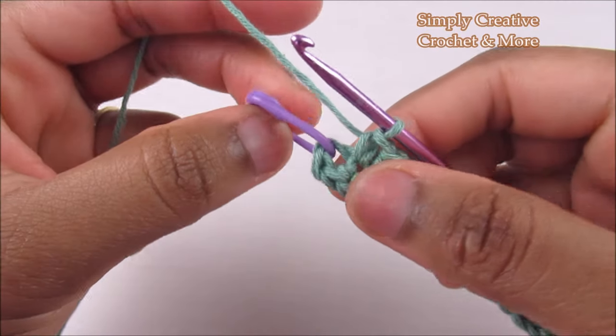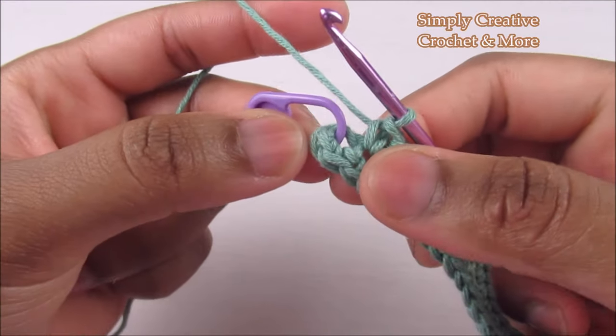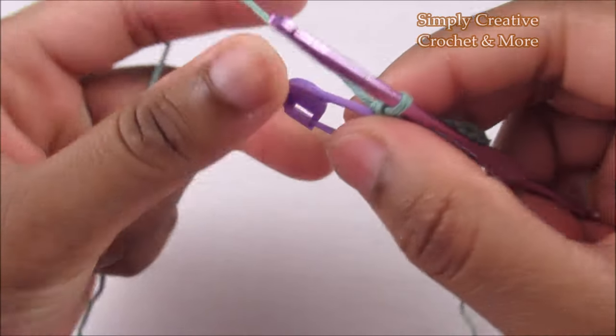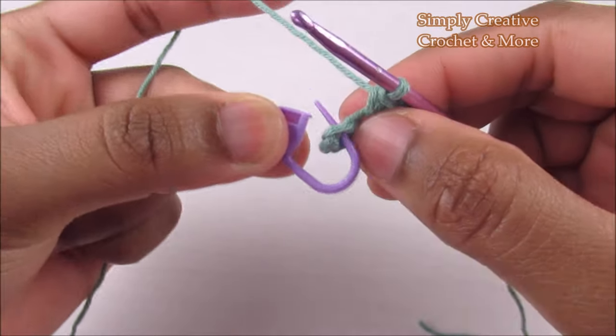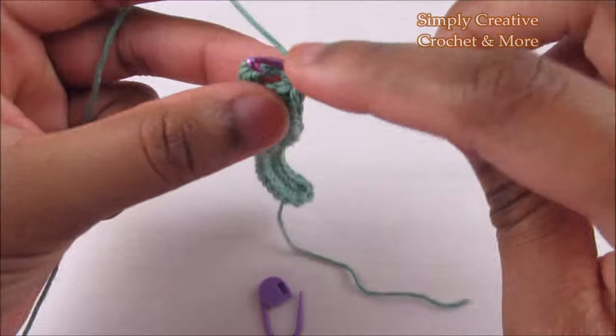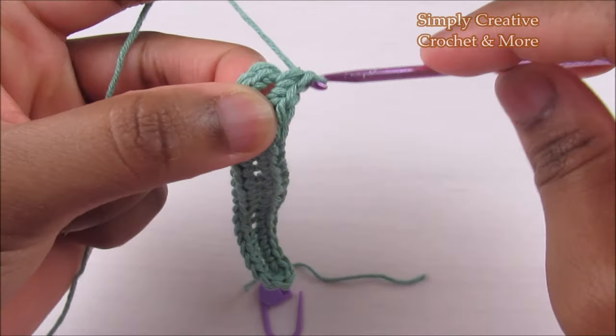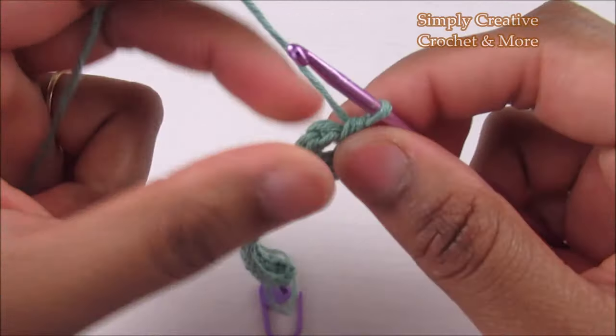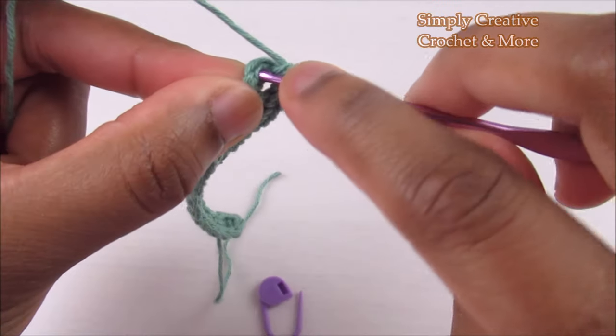To finish the round, I'm going to place two more single crochets into the chain where I placed the stitch marker at the start. Take the stitch marker out and place two more into the same one, so now I've got four in here, and slip stitch into the first single crochet.